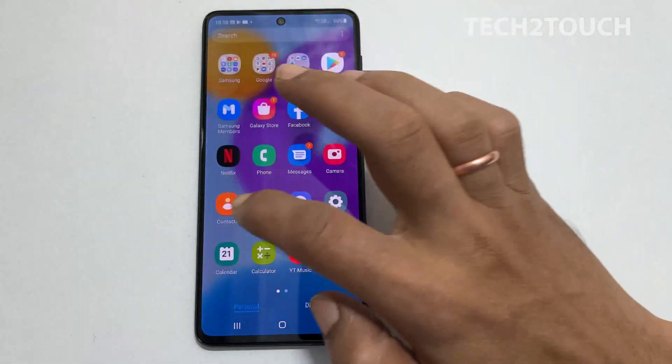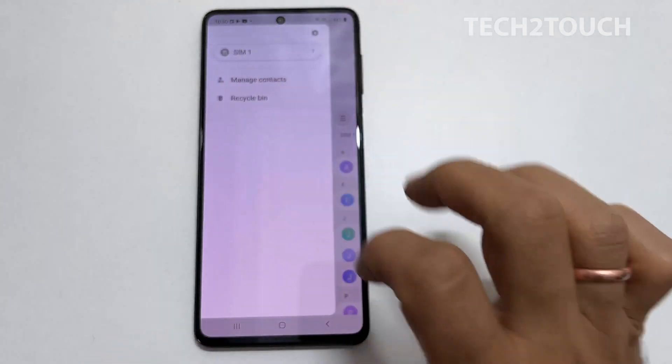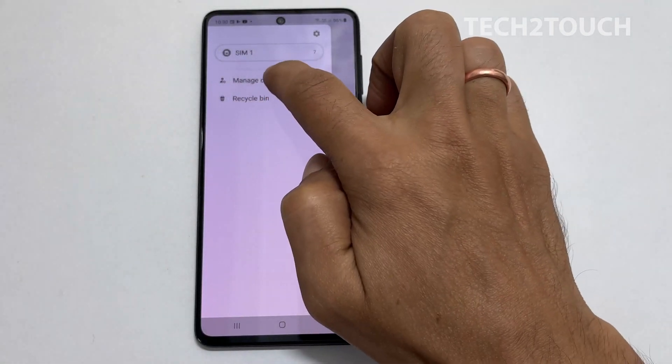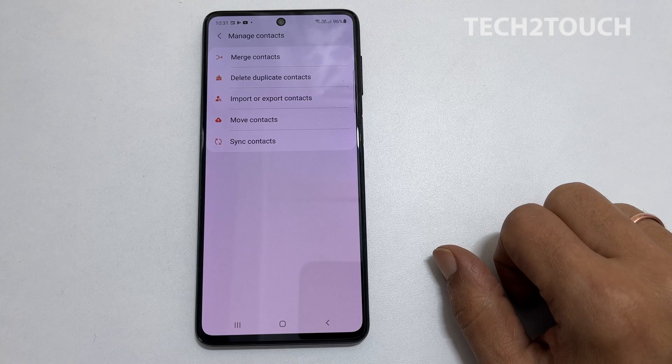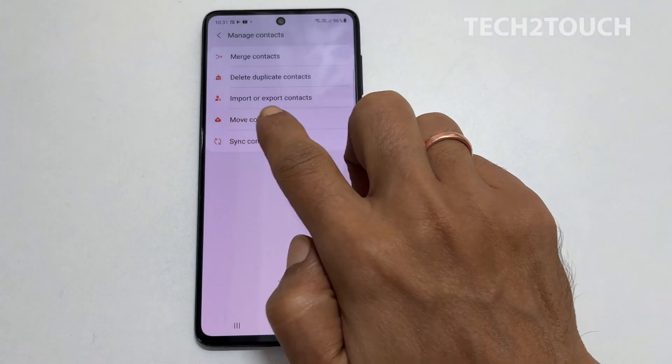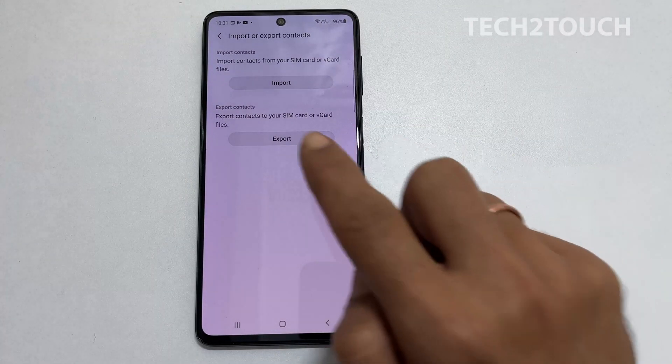First, open the Contacts app. Now tap on these three horizontal lines. Here, select Manage Contacts. To copy the contacts from SIM to phone or Google account, select Import or Export Contacts. Next, tap on Import.